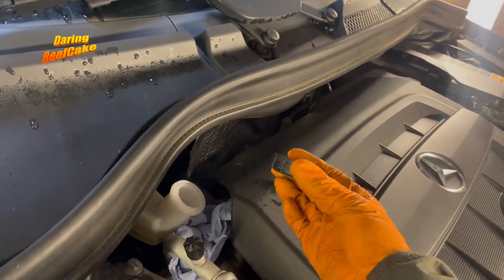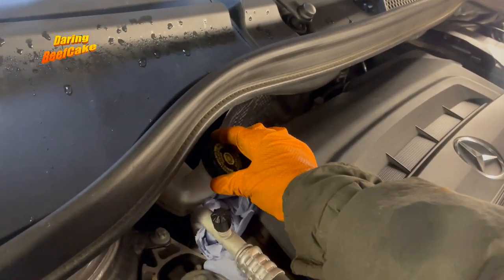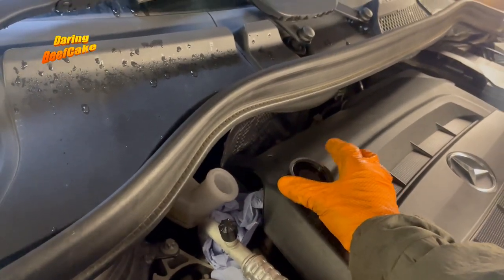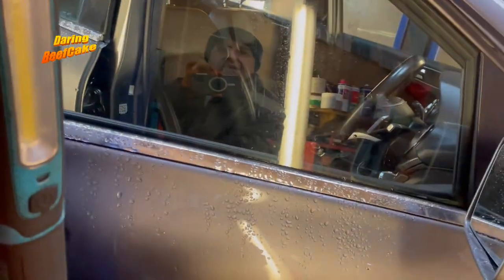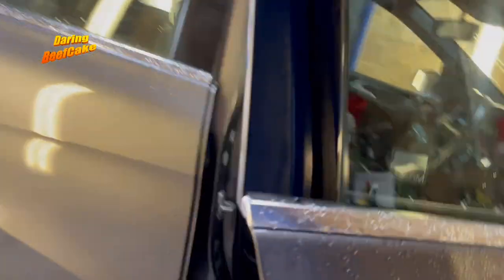If you don't open this cap and you push the pistons back, there will be pressure and it'll be harder to push the piston back. So that's just one thing to do there.